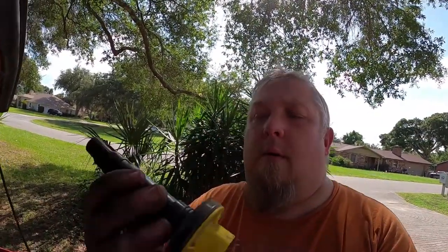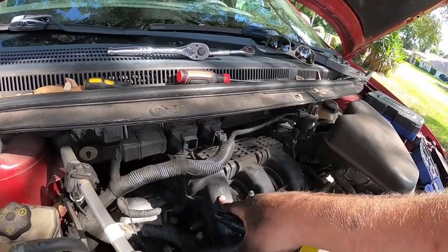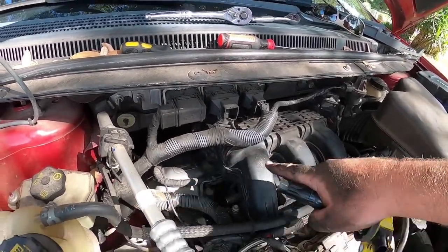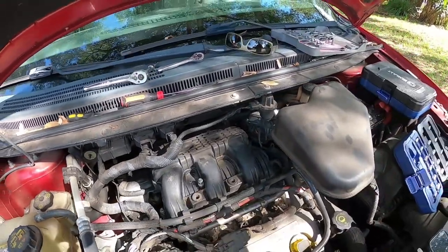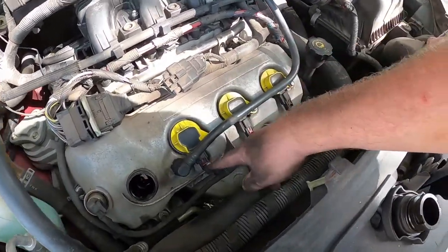I also unhooked the battery terminal so I can reset the computer. I didn't notice anything noticeable about the plug — no burn marks or anything wrong with the boot. Cylinder one turned out to be right up front next to cylinder two. I had to loosen and kind of lift the intake to get it out, then I'll zip it back down to put it in.